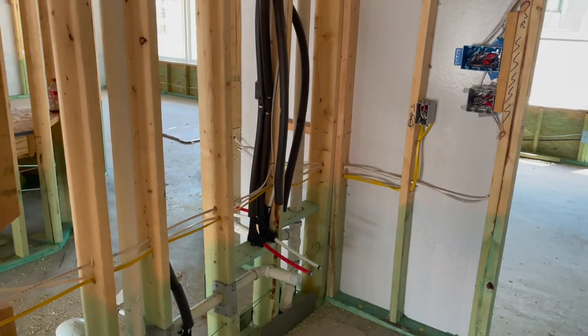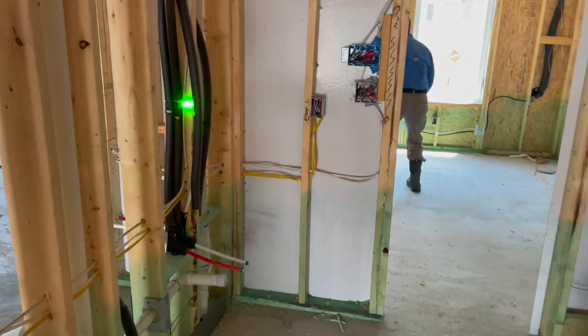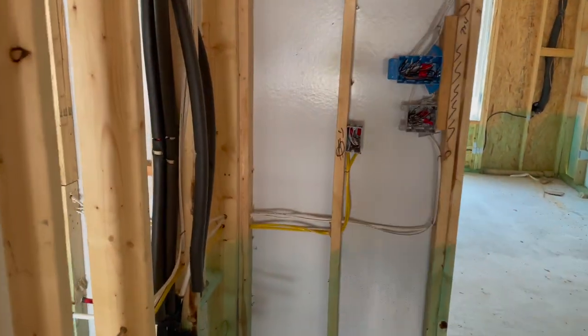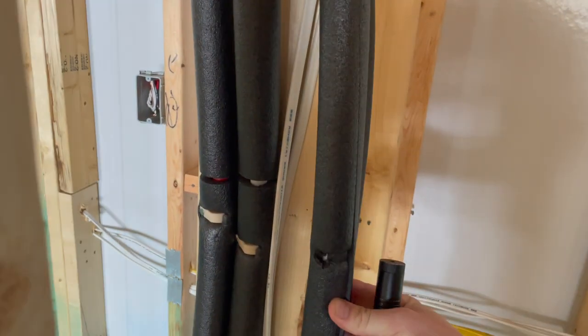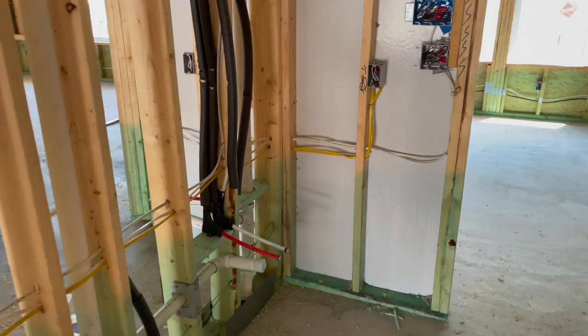In the master bathroom area, we have another loose water line. Pretty minor — it actually looks like it was attached at one point in time but may have popped off. So, a pretty good find.